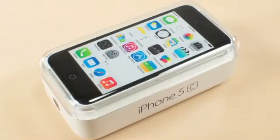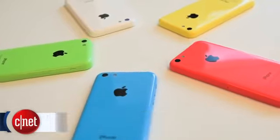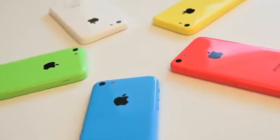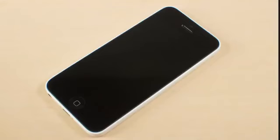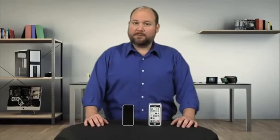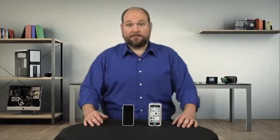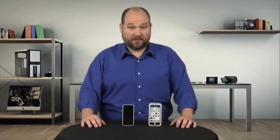On the outside, it's the iPhone 5C's colorful polycarbonate cases that really set the phone apart from the 5 and the 5S. And thanks to this case, it's also slightly longer, wider, thicker, and a bit heavier than the other two phones. But peel back the case and the 5C reveals itself to be a unique device which borrows traits from both the other phones.